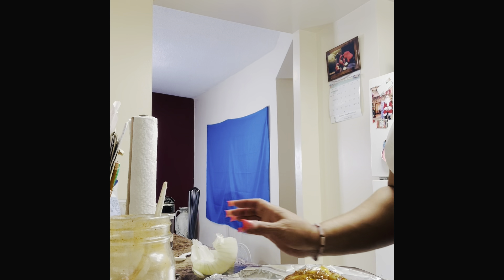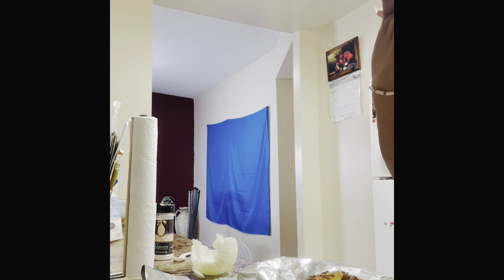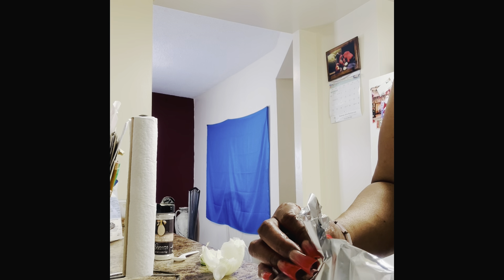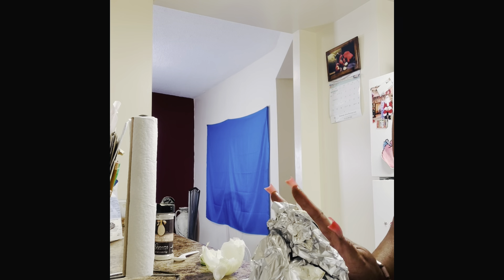I took off another layer of the onion because I thought that part may have been a little hard. So now I'm going to wrap this up tightly and put it in the air fryer, close it up tightly so nothing comes out. I'm going to put it in the air fryer for about 40 minutes and let it cook. This is going in the air fryer for 40 minutes and then I'll be back.